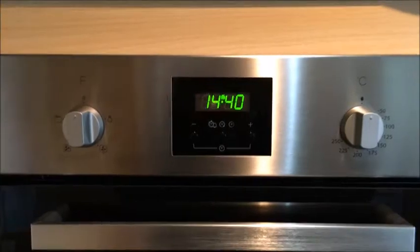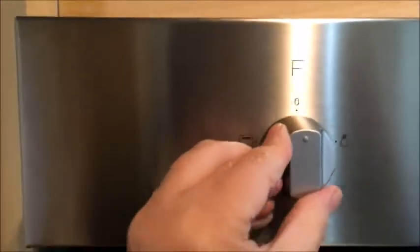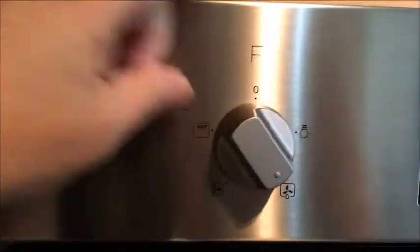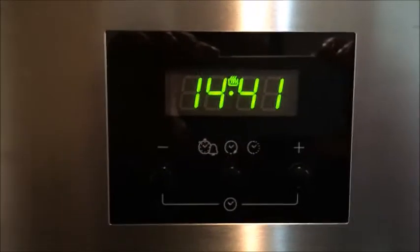The control panel of this oven is very simple. As you can see, we have the actual function control which you just turn to where you want it — options include light, a defrost setting, a cooking setting, and a grill setting. In the center it has the time as well as an alarm.